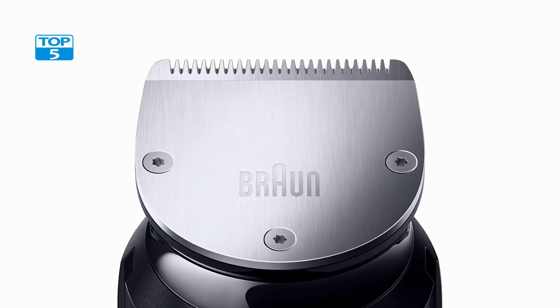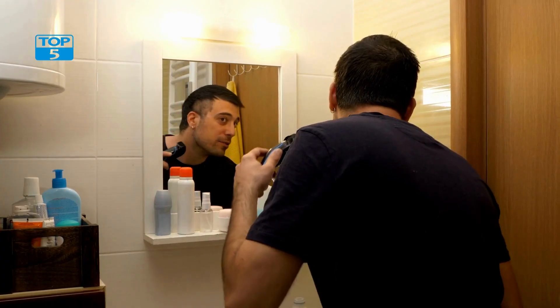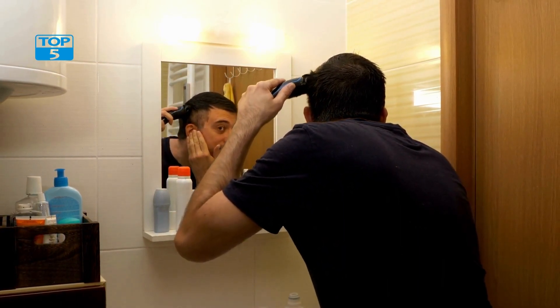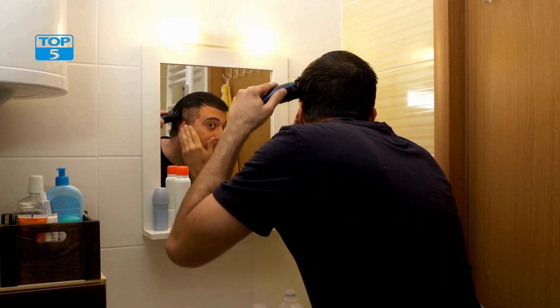Another great feature of the Brong Beard Detail Trimmer is its mini-foil shaver. The shaver is perfect for trimming and shaping facial hair, especially in areas that are hard to reach. The shaver head is small but powerful, and can easily be maneuvered around the face to create a clean and even look.